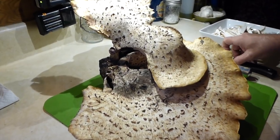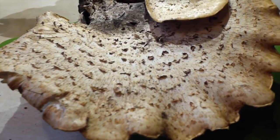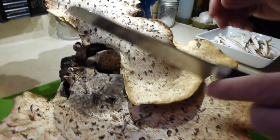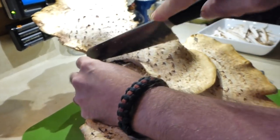A neighbor's tree fell today — good and bad news. It took out her fence and not mine, didn't fall in her garage, didn't hurt anybody. And I got a harvest of pheasant backs out of it.